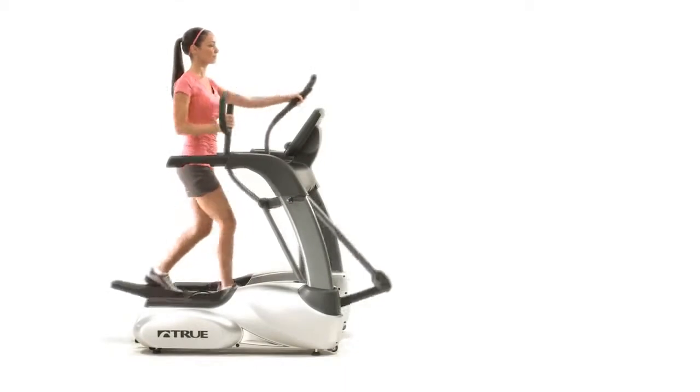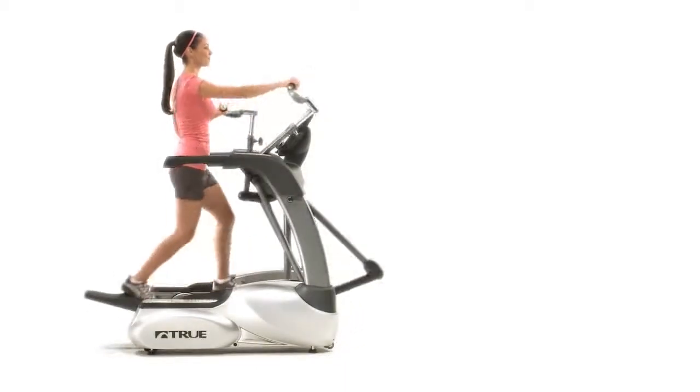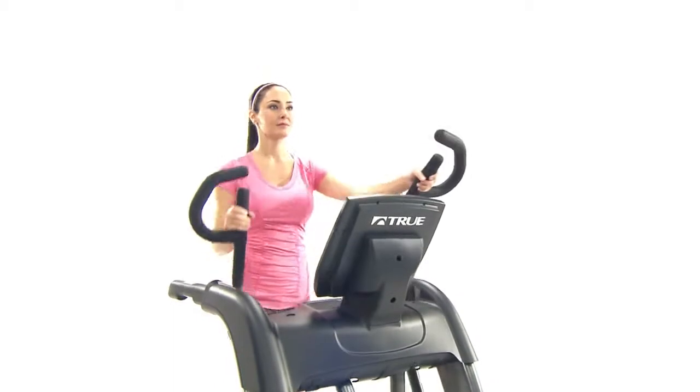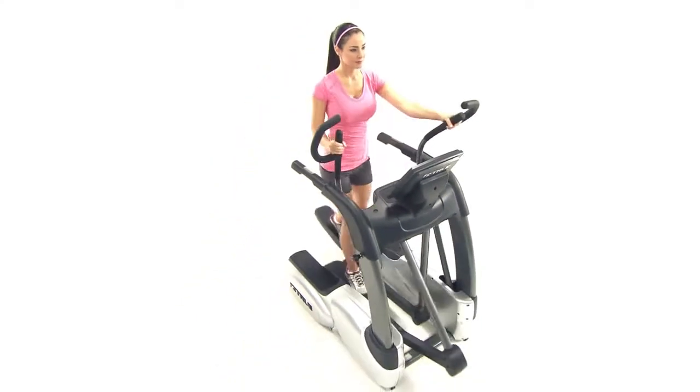True Ellipticals are built using the same components found on commercial cardio equipment. This will help in giving you the peace of mind that your True Elliptical is going to be around for the long haul, giving you many years of challenging and rewarding workouts so that you can live the healthy lifestyle that you desire.